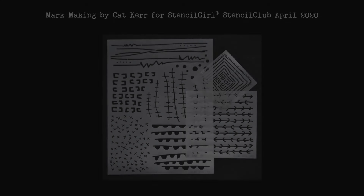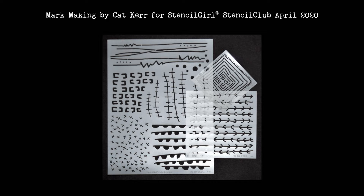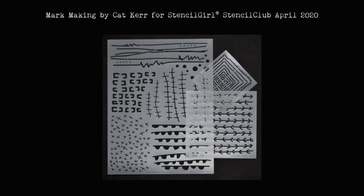Hi guys, my name is Kat Kerr and I am so excited to share the new release of my stencils for Stencil Club 2020. I am super excited about these — they've already been lovingly used — but I can't wait to tell you a little bit about them. These are my mark making stencils.